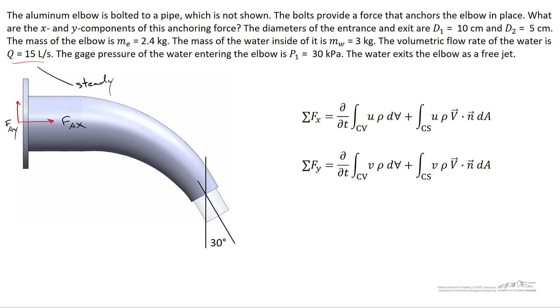Expanding the sum of forces in the x direction: it includes the anchoring force fAx plus the inlet pressure P1 times area A1, where A1 = (π/4)·D1². In the y direction, we have the anchoring force fAy and the weights of the elbow and water acting downward. Assuming gauge pressure, there is no atmospheric pressure on the exterior, so gauge pressure on the exterior is zero.